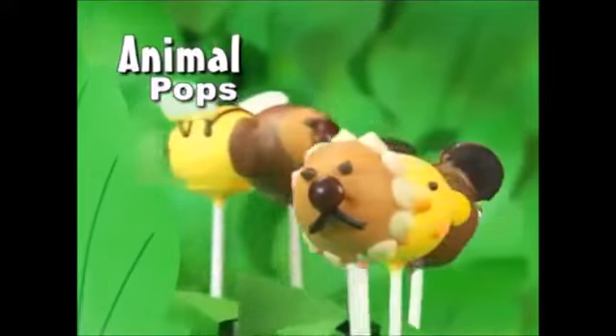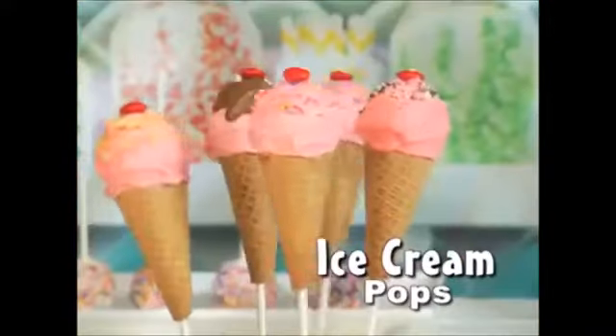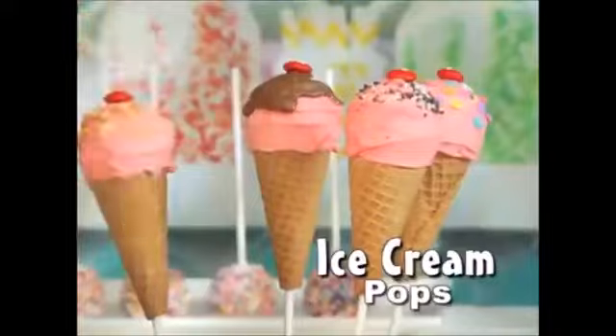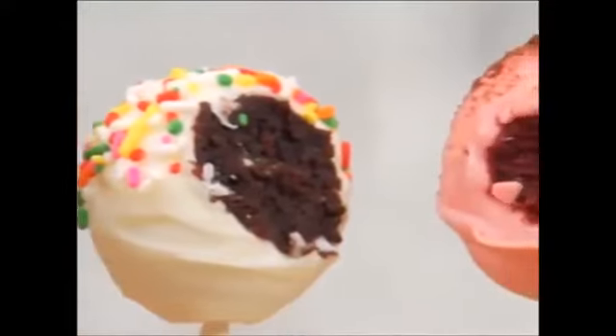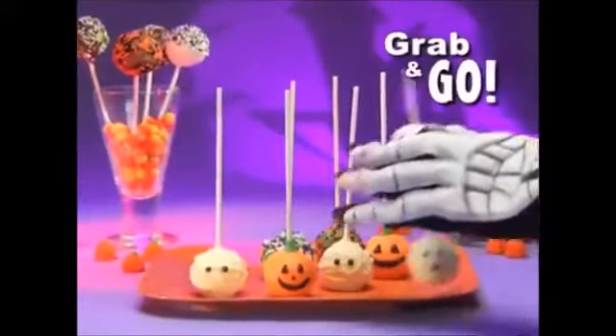Create fun animals and make them come to life. Any holiday theme is such a breeze. You can even sweeten them up to look like ice cream cones. Bake Pops are moist, delicious treats that combine the sweet taste of cake on the convenience of a popstick, so now everyone can grab and go.